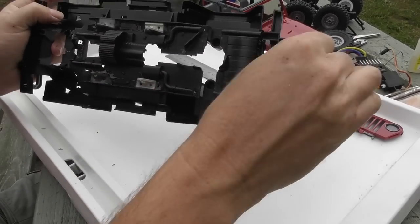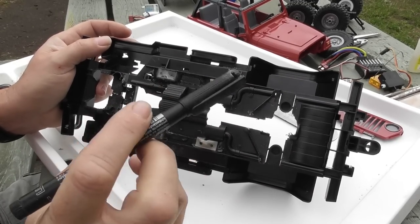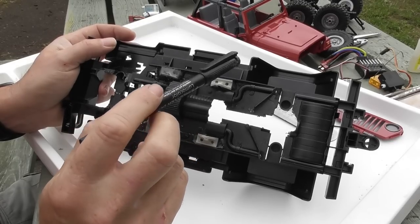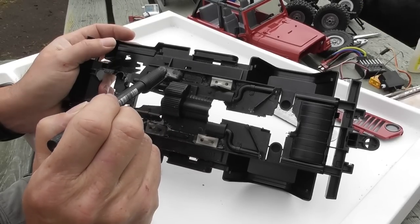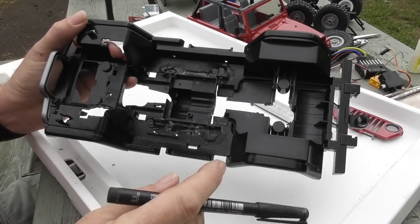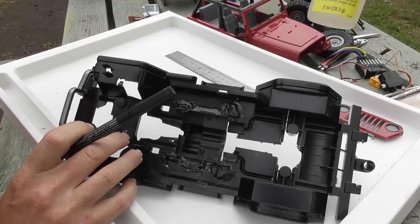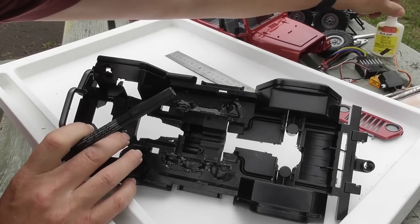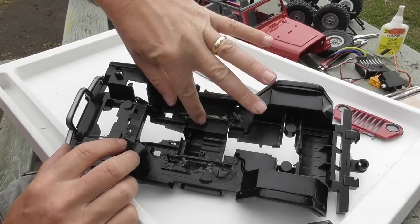Yes, that was 175mm. Using an indelible marker pen I marked the centre, then precisely measured the size of the transfer case, and using a combination of hacksaw, knife, and file I cut a hole exactly that size. I then dropped the transmission into the hole, used some slow-setting thick super glue and activator just to tack it in place, and once I was happy it was in the right position I moved on.